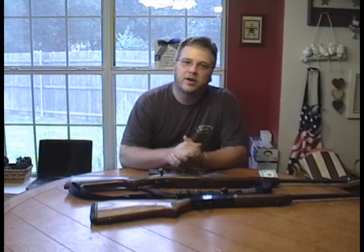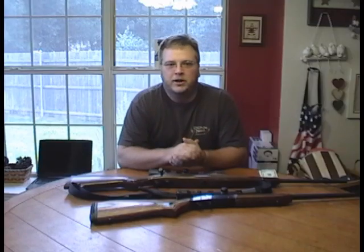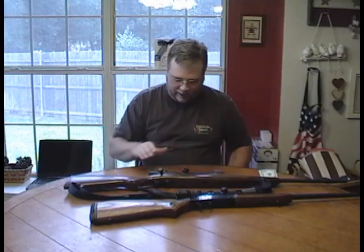Hi, folks. This is Jack Spierko with another Survival Podcast video. We're actually going to put this video on YouTube and let it be wide open to everybody, not just members — support brigade members — so you can get an idea of the type of content that we have available in the member support brigade.